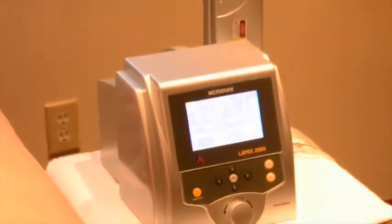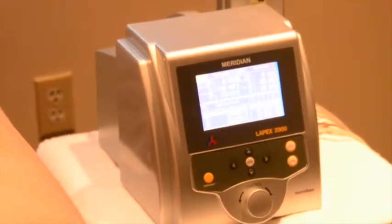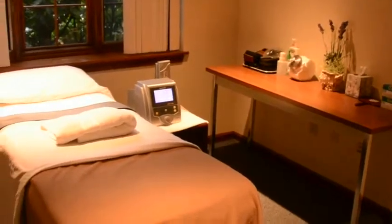Laser 55 consists of three state-of-the-art machines: our infrared lamp, our bio map, and our whole body vibration machine.